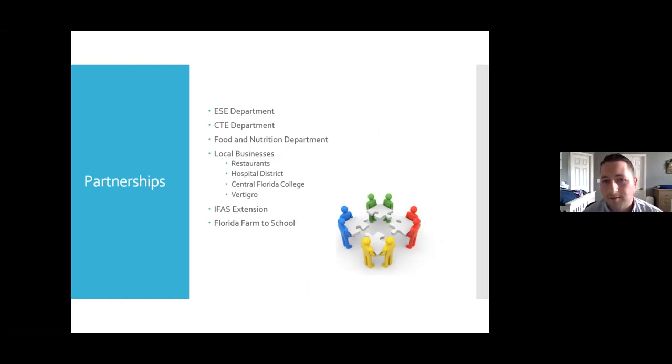Some of our partnerships: we partner with our ESE program, our CTE department, and food and nutrition, which is really big — if your food nutrition department is not on board for farm to school, unfortunately there's not much you can do, since farm to school goes through food and nutrition. Local businesses are also important — we've recently started selling fresh herbs to local restaurants. One Vertigro hydroponic tower grows enough basil for a restaurant for about a week, and since you take cuttings rather than harvesting all at once, that basil continues to grow week after week without replanting. IFAS Extension has been absolutely tremendous for us, as has Florida Farm to School.